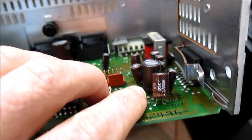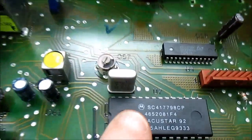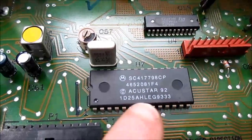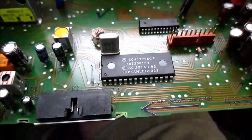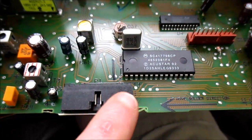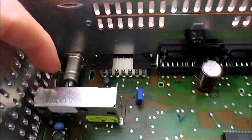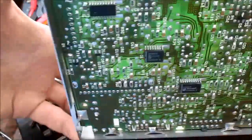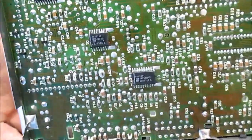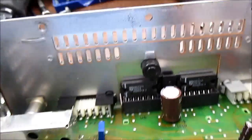Here's the main board — all Nichicon brown-jacketed 105°C capacitors. I think that's a microcontroller; there's a crystal right next to it. This is where the front panel plugs in, that's where the cassette plugs in. This is your entire radio circuit — it looks like one side is through-hole and the other is surface mount. Here are your power amplifier ICs.